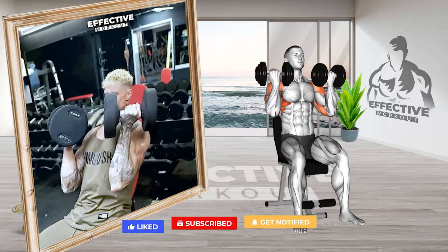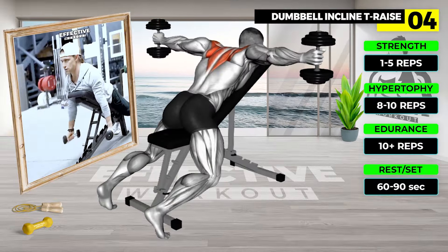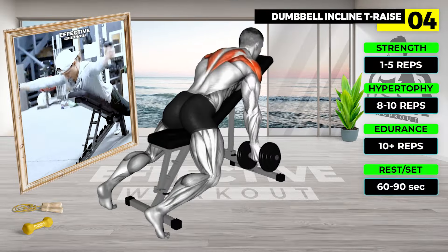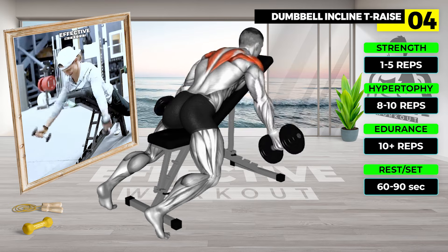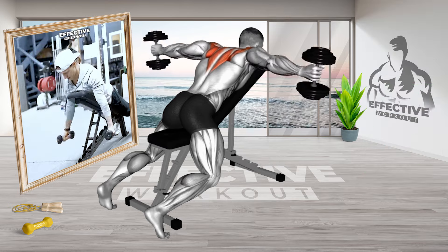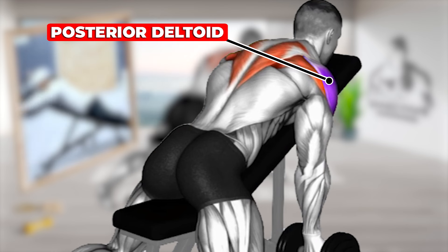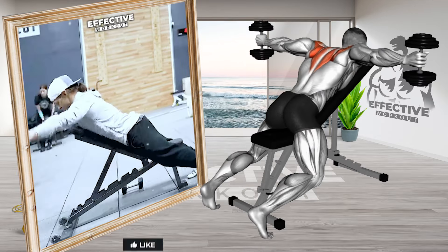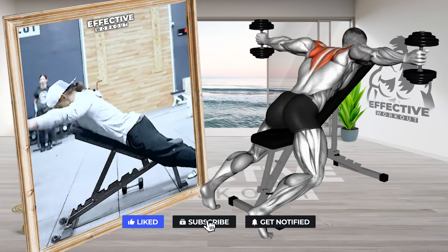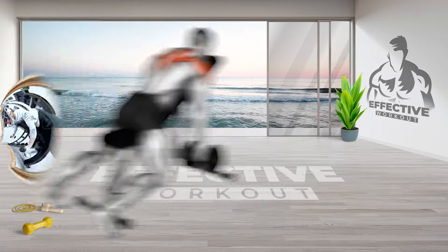Inhale as you lower your arms and rotate your palms toward you, returning to the starting position. Grab a pair of dumbbells and lie chest down on a low-incline bench, 30 to 45 degrees. Let arms hang down at arm's length with palms facing forward; dumbbell heads should be facing each other. Begin the exercise by raising arms straight out from your sides until they are in line with your shoulders. Pause, then slowly lower arms back down to starting position. This completes one rep.